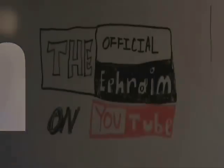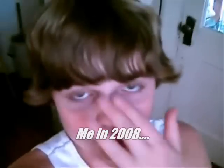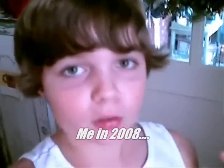You are watching The Official Ephraim. Hey guys, it's The Official Ephraim. I'm going to show you some three experiments you can do in your own house with household items.